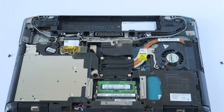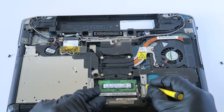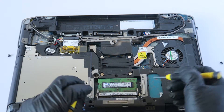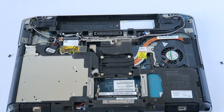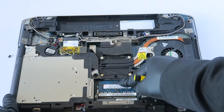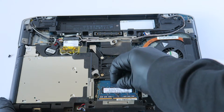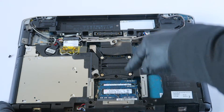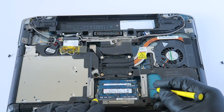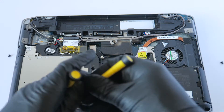We're gonna upgrade the memory first. There are clips on the left and right — press one to the left, one to the right, and the memory comes right out. Install the new memory the same way. Let me show you again: just press the clips left and right and it comes right out.